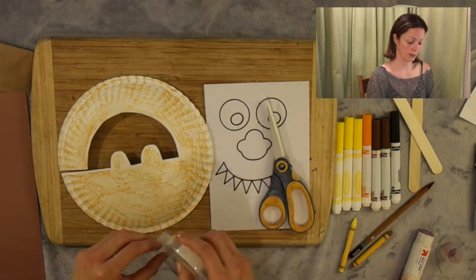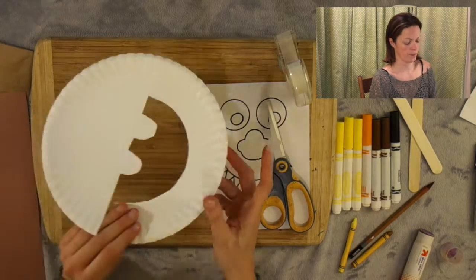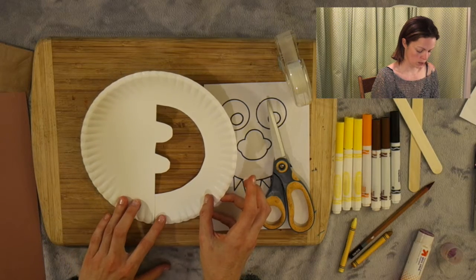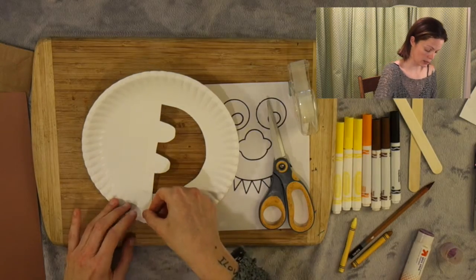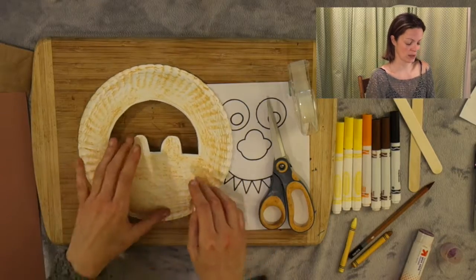So now I'm going to take a little bit of my tape. I'm just going to flip it over and tape this part here so that it's closed. No one's going to see it. We just want to make sure that it's strong enough for when we make our mask. That looks really good.